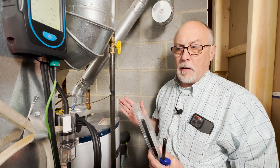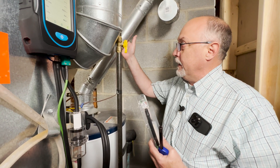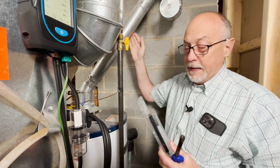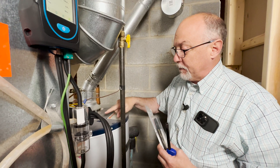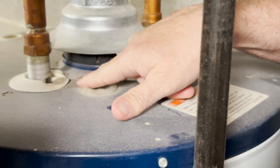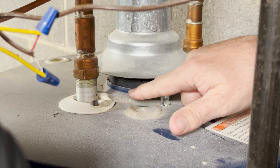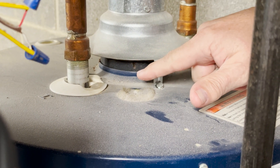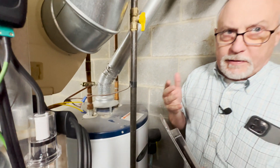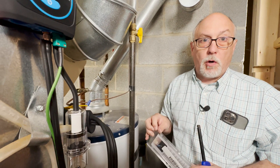We're down here at the hot water tank. The stack is good and warm, indicating we've got flue gas going to the stack. But I want to look at this because there's evidence of probable past spillage. This could have been done during installation when they were sweating this joint, but right now we don't know. We're going to do some testing to make sure this appliance is drafting properly. Hot water tanks are really at one of the worst-case times of year right now because it's warmer outside, and the warmer it gets outside, the less draft we have.